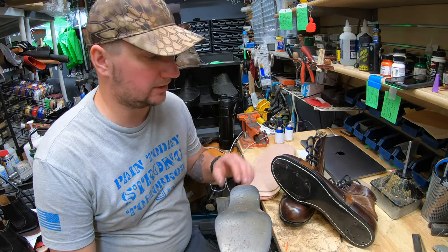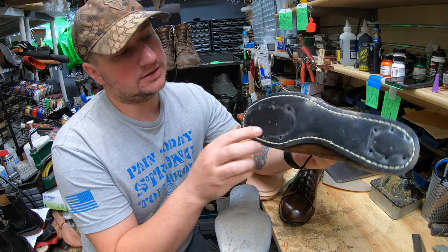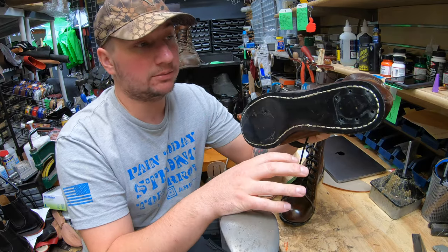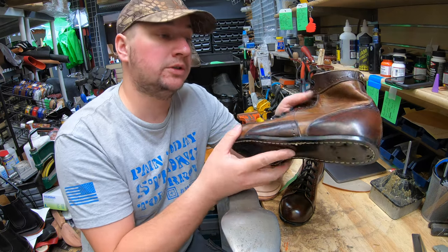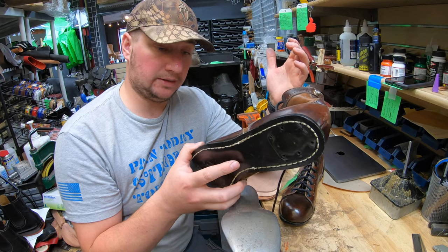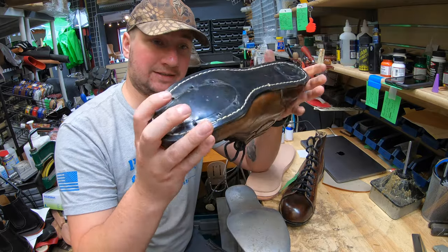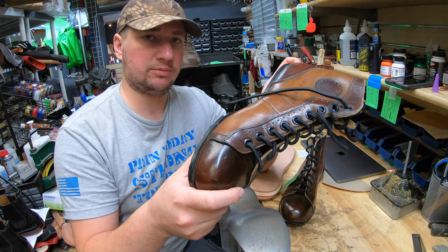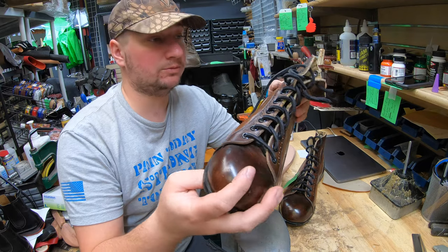Hey everyone, it's Alan over at Cobblers Plus. Today we're working on a pair of ice skates. I'm going to be converting these — as you can see, the metal skate was there but it's already been taken off by the owner. He wants them converted to be worn as a normal boot. It's going to be a little different build, and we'll see what's inside this ice skate and what's underneath.